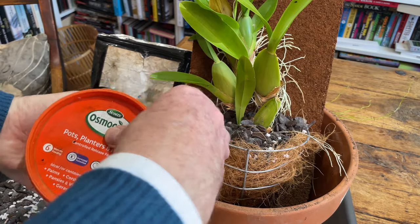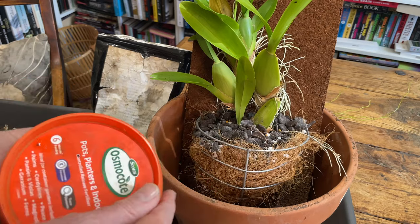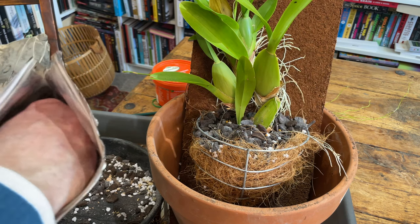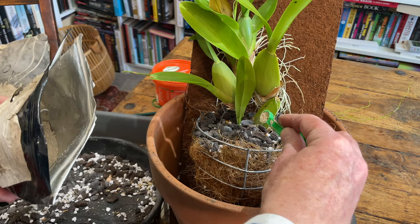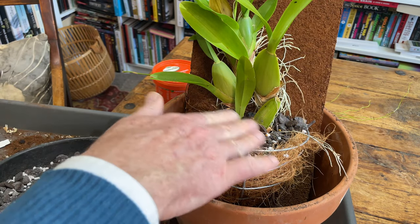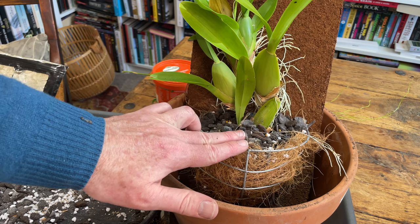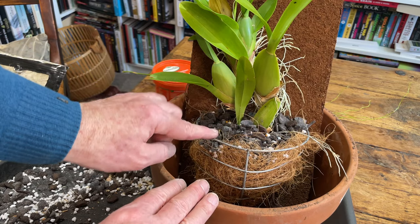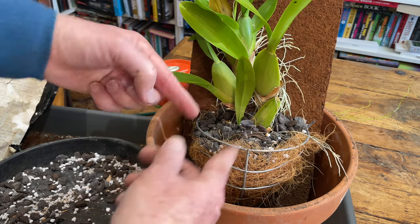Now, this slow release fertilizer is really for spring, as it's activated by warmer temperatures, so it's not going to do much now but will start to activate in spring when the weather gets warmer. And a little bit of mycorrhizal fungi — this is essentially the spores of the fungi, so you just put a little in there. The spores will grow throughout the medium, and mycorrhizal fungi has a symbiotic relationship with the plant: it promotes healthy root growth and enables the plant to get nutrients and moisture, while the fungi gets energy through photosynthesis via the plant.